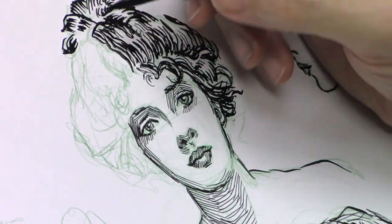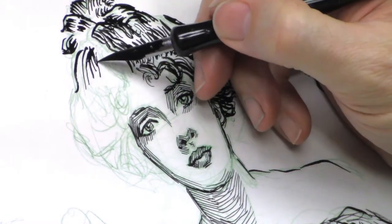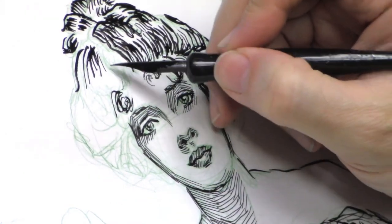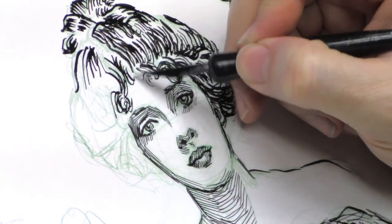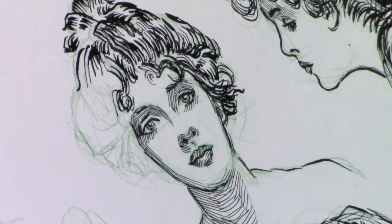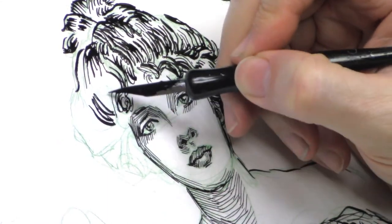I'm using Sumi ink. I have used Higgins Black Magic, which is fine, but it's real watery compared to Sumi ink. I think I like the body of the Sumi ink a little bit better. Either one's fine — I would strongly encourage you to buy both so you can learn which one you like best and which may be better for certain techniques. The Sumi ink is far thicker and more heavily pigmented, and it takes longer to dry, but you'll just have to make that choice.